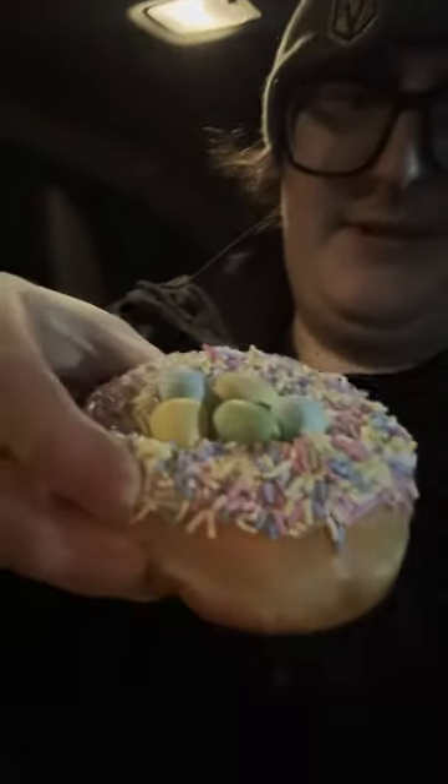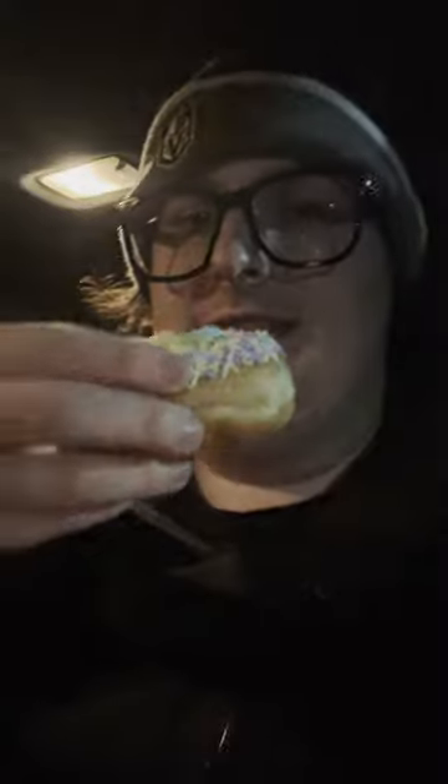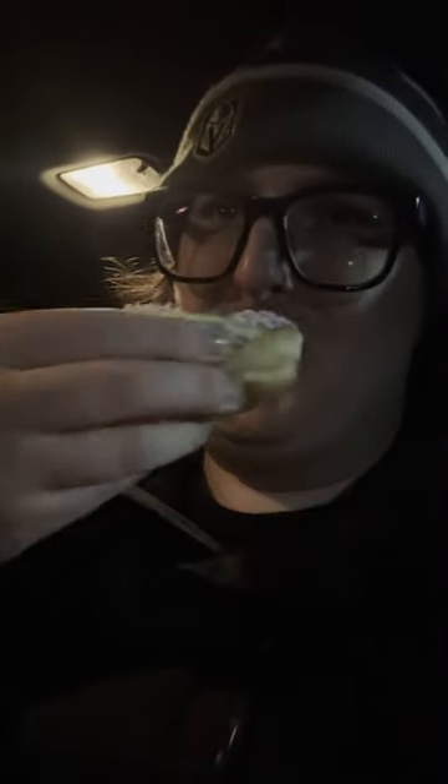I'll start off with the donut because that's what is showing up right away. So this is how it looks like — oh, look at that. That was pretty plain other than a chocolate egg on top. This tastes like a plain donut with sparkles and then with a mini egg, so I'm just gonna give it a six out of ten.